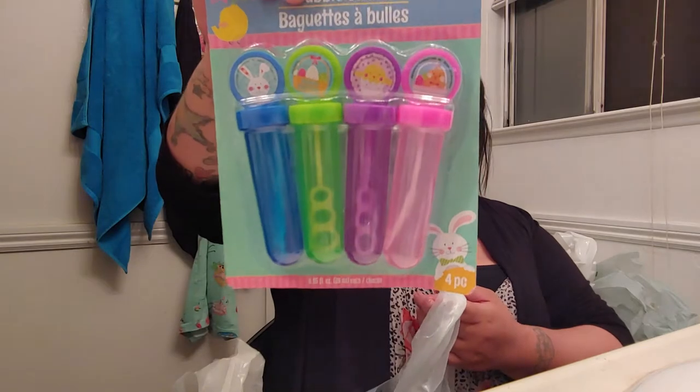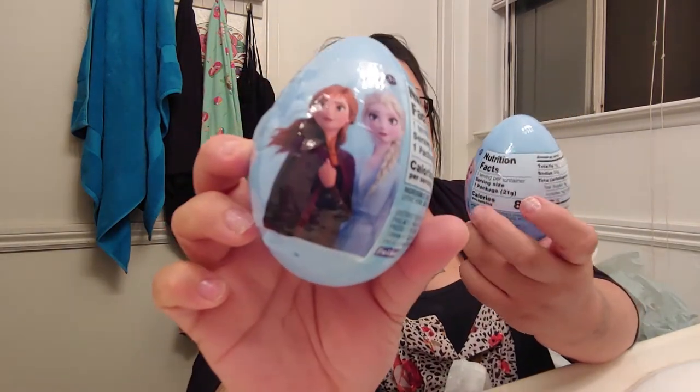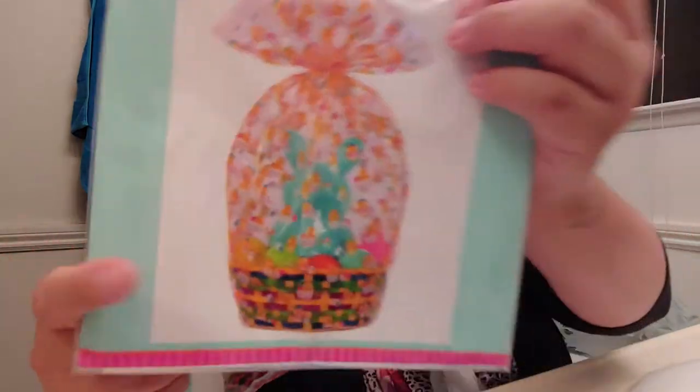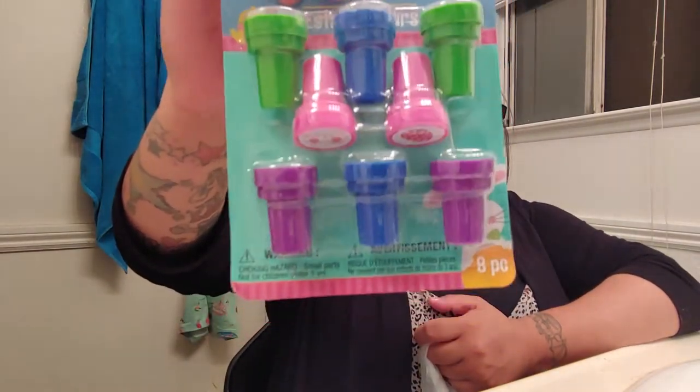So then at Dollar Tree I got these things here. It's one pack so I can put two and two in each basket. Then I got two eggs — these probably have gummies in them, I'm not sure — and I got two of those. And then there are little plastic covered wraps to put over the basket. I also got them little stamps so they each can get some of those.